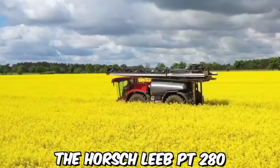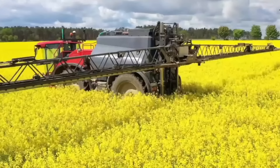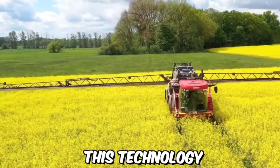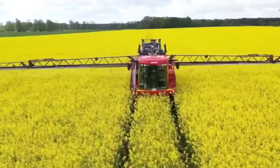The Horschlieb P2-280 is a state-of-the-art self-propelled sprayer designed for precision agriculture. This advanced technology ensures precise application of crop protection products even at high speeds, featuring individual nozzle control and automatic boom height adjustment, which helps to reduce overlap and prevent drift. This technology allows farmers to save on chemical costs and improve their crop yield.